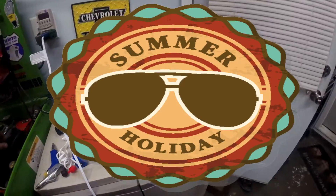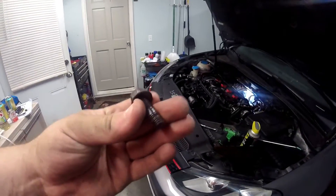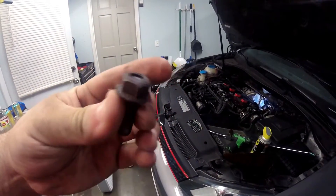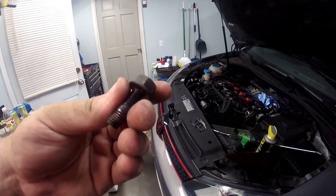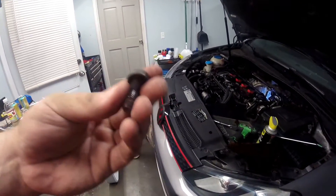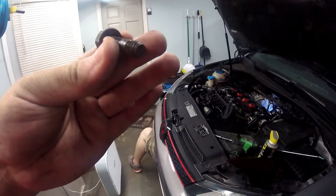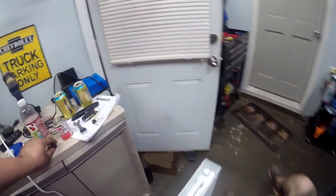So here goes nothing. One thing I'm going to tell you guys that we didn't include in the downpipe install is the stud may come out with the nut — that just may be something that happens, so beware. They are weird. I don't feel like that should have happened, but whatever. We will get it put back on because we are professionals. Alright, well there is your little update.